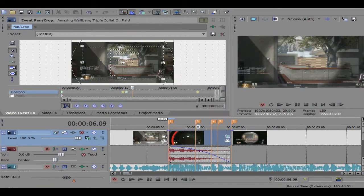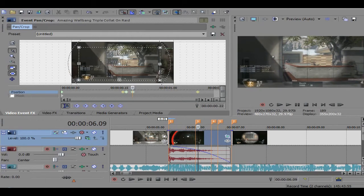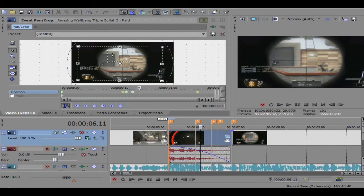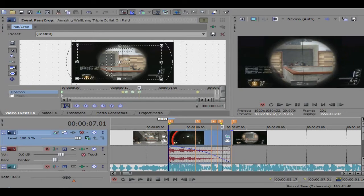Then you go two keyframes in front and make sure that's set with four arrows — just go down like that. Go another two keyframes and like that. Let's just pre-render this and take a look at it.